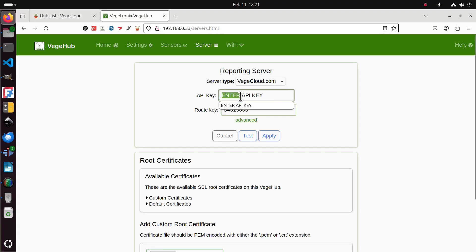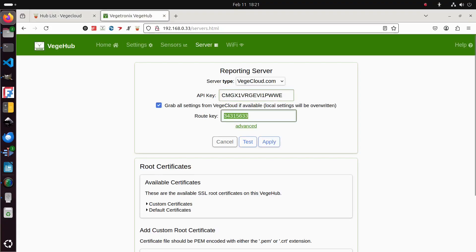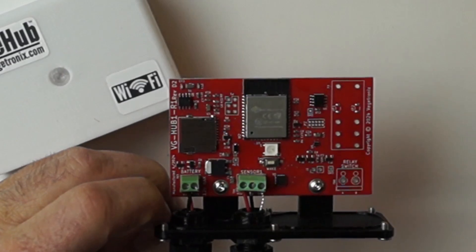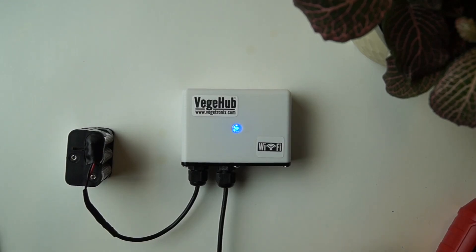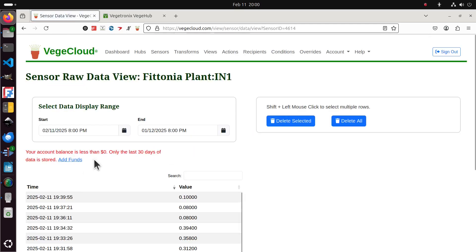I'm going to switch to my computer because honestly, I'm old and I don't like tiny screens. Now we enter the API key from VeggieCloud, linking the hub and the server. I can press this button or power cycle the unit to send a soil moisture reading to the server. When the LED turns green, it means the data has been successfully sent.